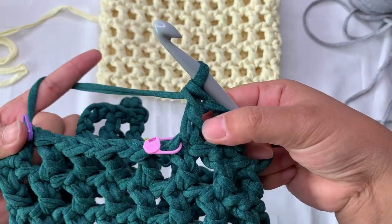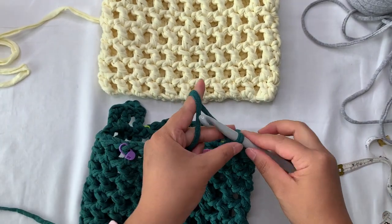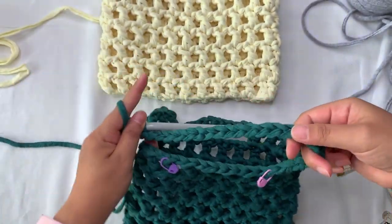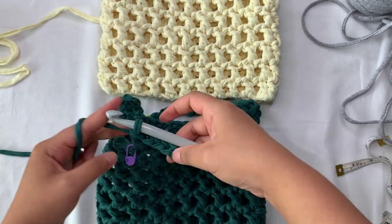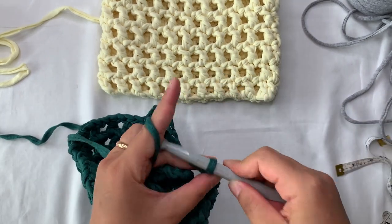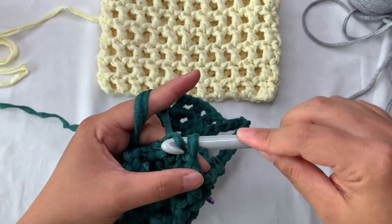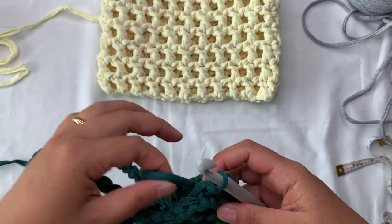Chain one, skip the chain space, double crochet on top of the double crochet, until you reach the marked stitch on this side, then chain 20 for the second handle. Once done with that double crochet in the marked stitch, chain 20, work double crochet into the next marked stitch, then continue the stitch pattern to the last stitch. Chain one, slip stitch on top of the first double crochet or chain 3. Now the bag is done — cut the yarn and weave the ends.